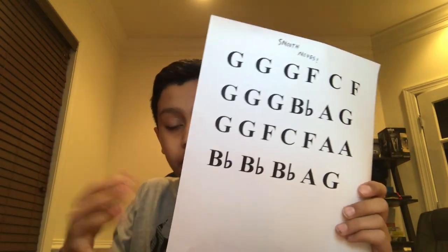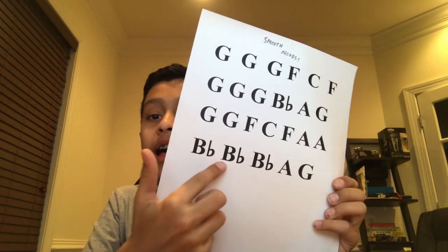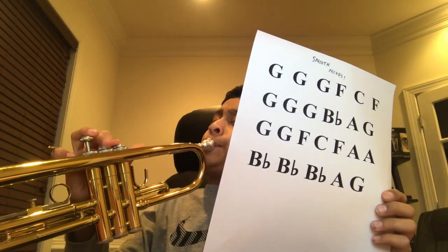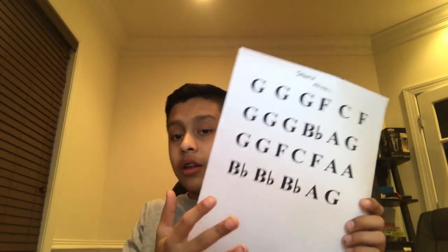And then the fourth verse is: open, open, open, open, one and two, open. So that is the whole thing.